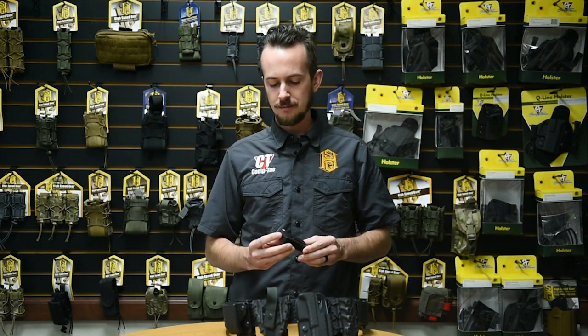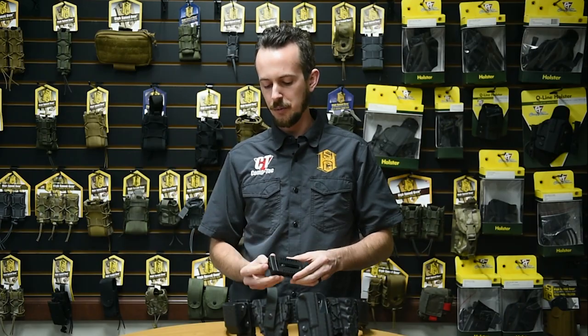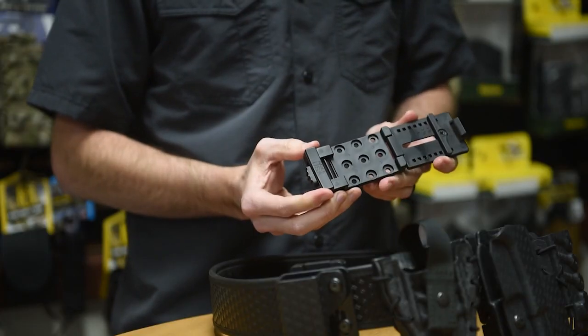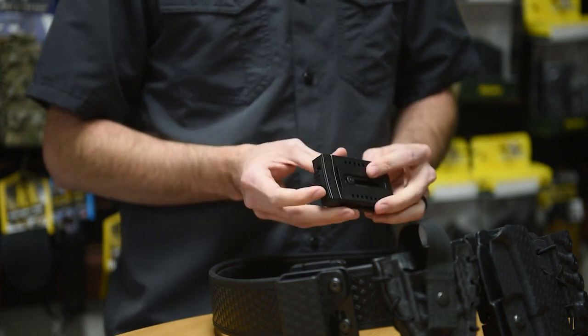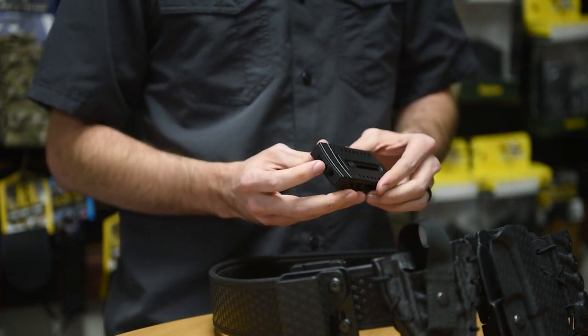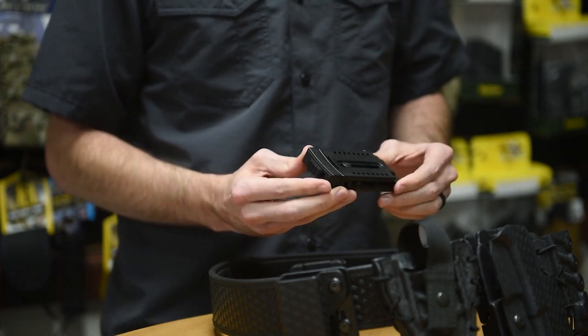It's a push-button activated hinged system, so to open it, you push in the bottom and it comes open. It's spring-loaded, so it latches closed. This tab on the bottom is a lock, so if you slide that to one side, you can no longer open the mechanism.